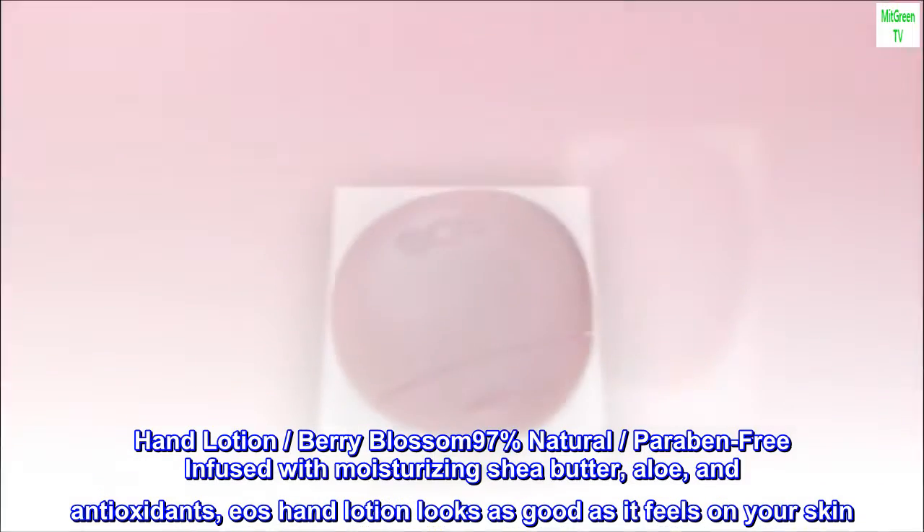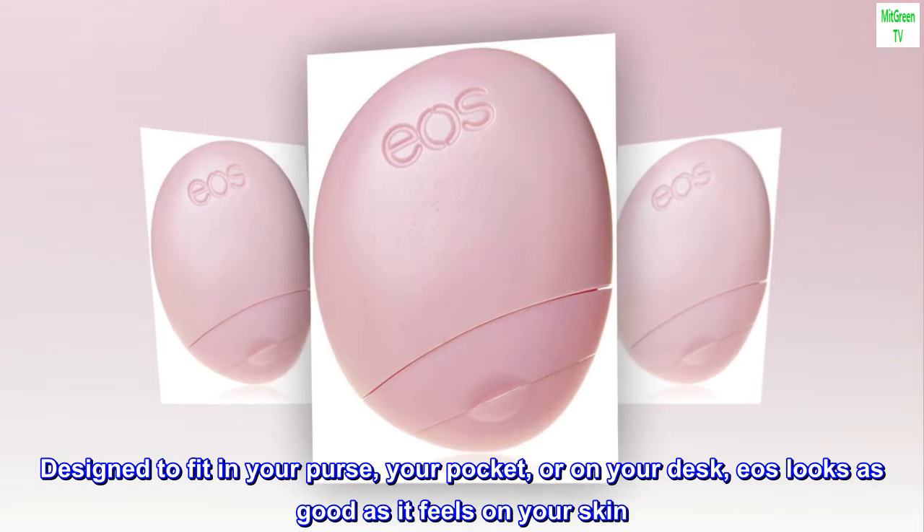Eos Hand Lotion looks as good as it feels on your skin. Designed to fit in your purse, your pocket, or on your desk.